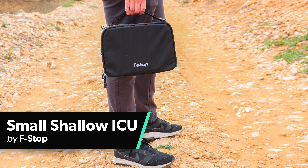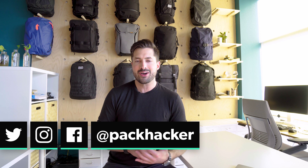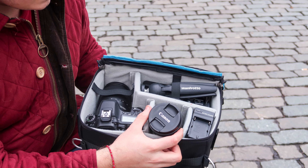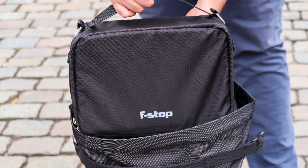In this video, we're going to be taking a look at the internal camera units from F-Stop, specifically the shallow and small version. I'm Tom, the founder of Pack Hacker, and we do travel gear reviews like this all the time, so if you're new here, consider subscribing. Nathan, our video editor and contributor, has been using this thing for a couple months, and he's going to walk us through and share his findings with us, so let's jump in.